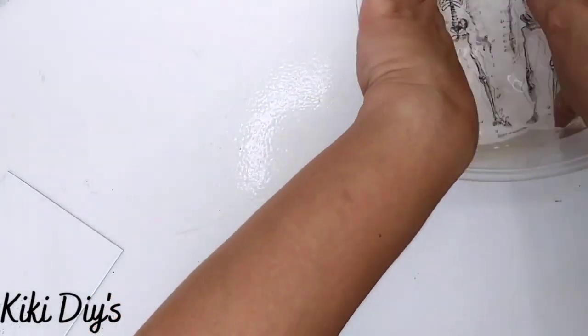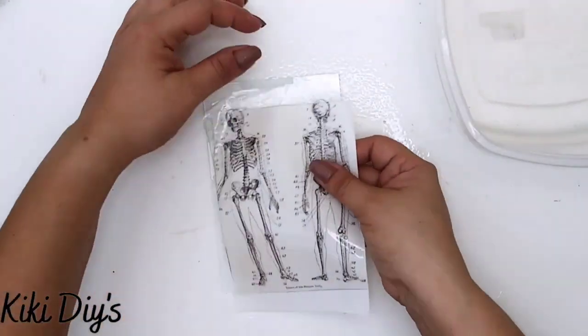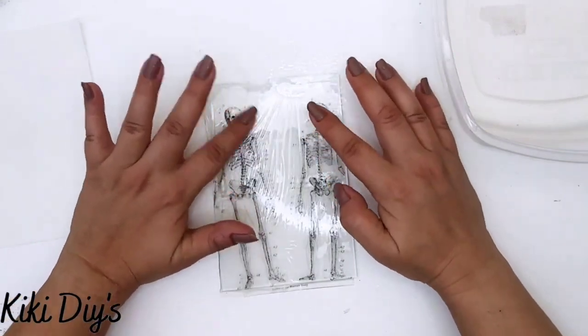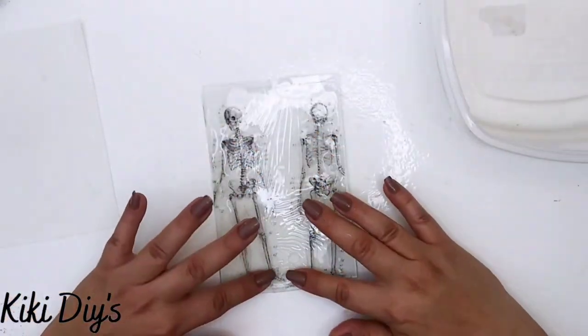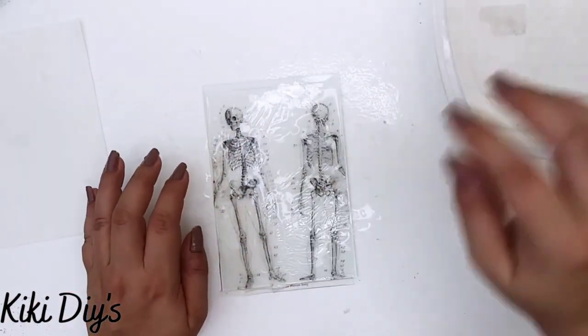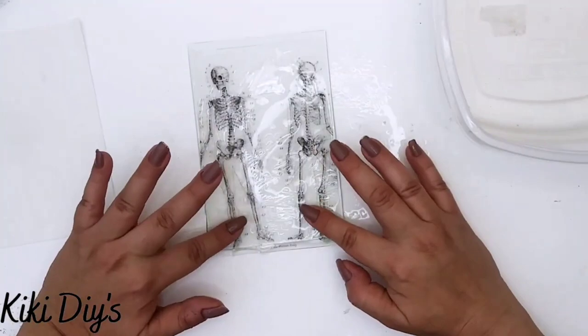Let me cut them, let me add them to the water, and I'm pressing them down just to make sure that they won't curl on themselves. Now I'm just going to add it like this to the glass and then work it, because I added water to my glass so I can move it and slide it until I have reached the placement that I want.